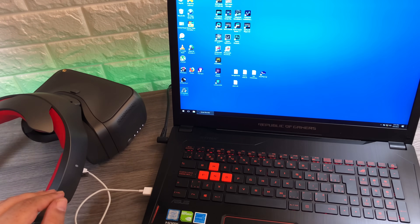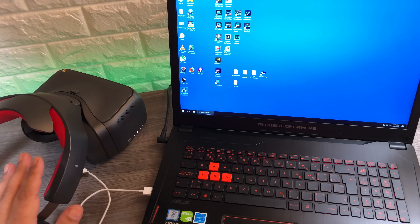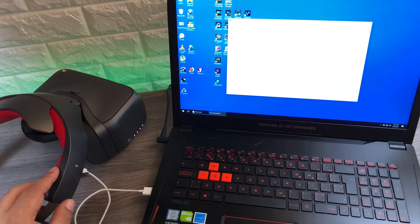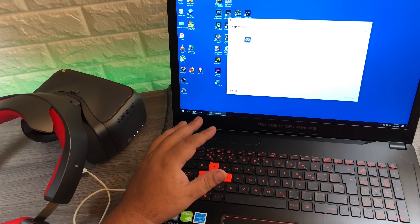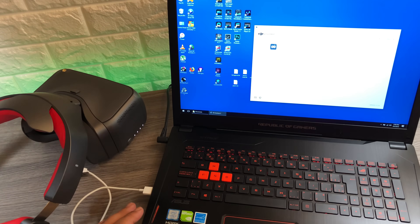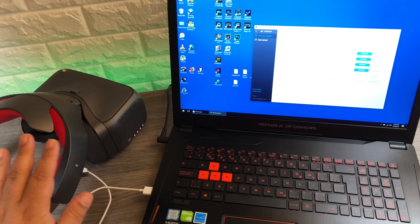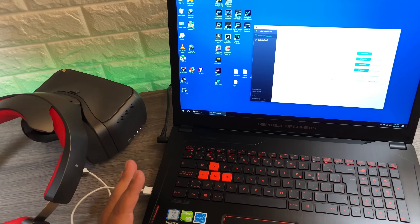Once we have everything plugged in, we're going to launch our DJI Assistant 2 app. It's a good idea to make sure you're running the latest version of DJI Assistant. Give it permission to launch. At this point you need to make sure you're logged in — if you don't have an account with DJI you can create one here. Once you're logged in you're going to notice that the DJI goggles are listed. Click on them and it will check the current firmware installed on your goggles and present you with the available firmware.